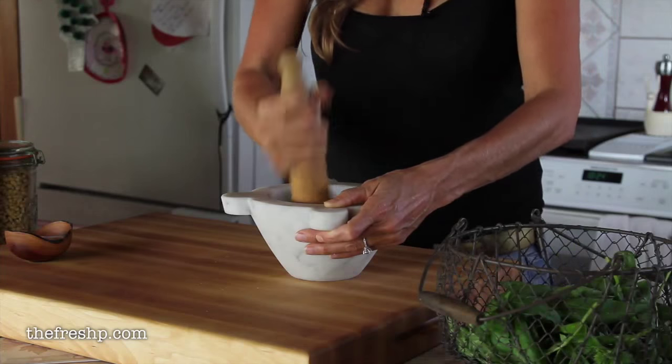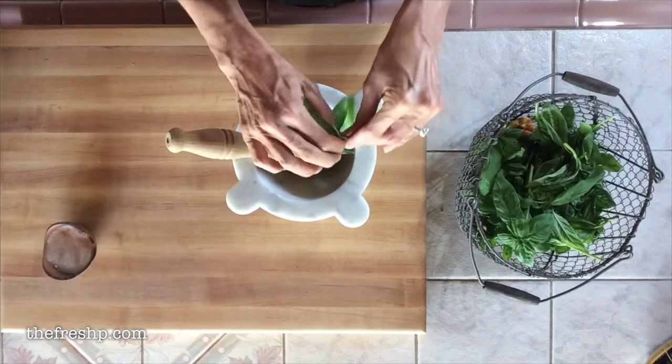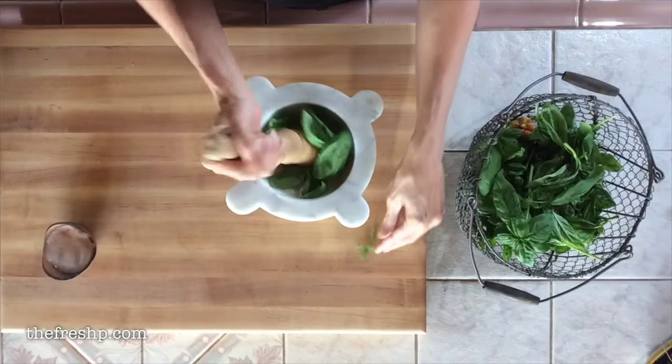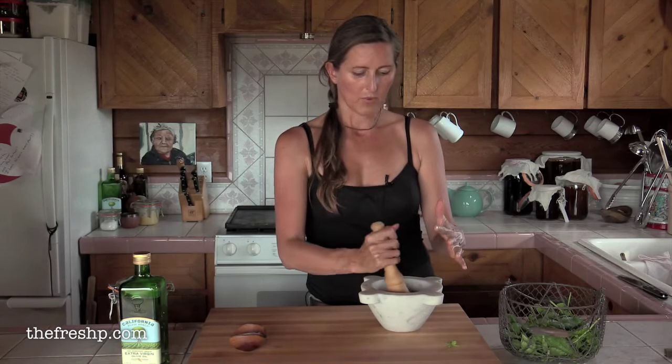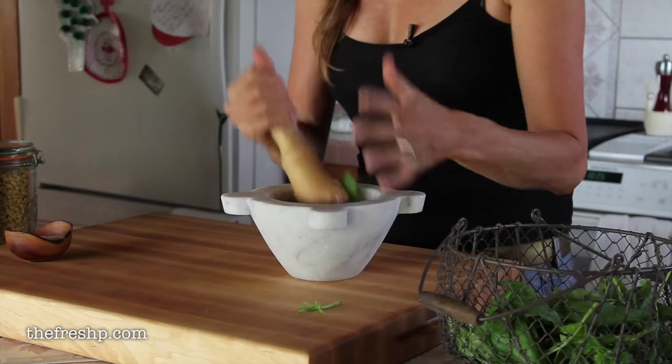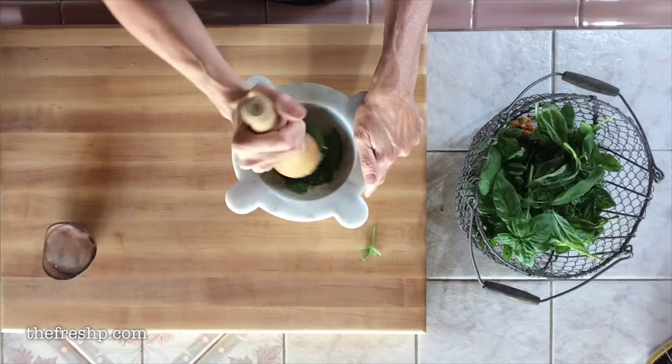Okay, when it's all nice and creamy you can start adding your basil, and I only use a few leaves at a time. I want to get them all nice and crushed up before I add more. Otherwise you're just filling up your mortar and you get lost in it — it's really hard to make progress when you overfill.